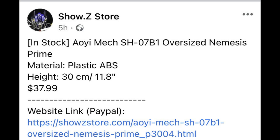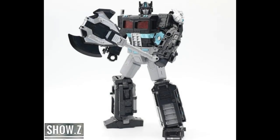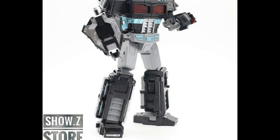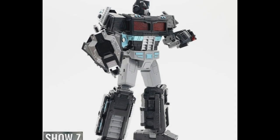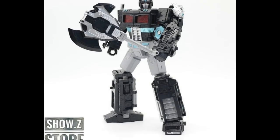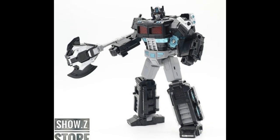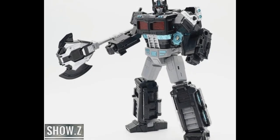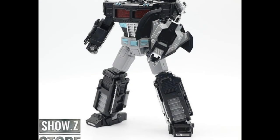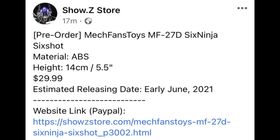Over on Showie Z now: AoiMech are releasing a Nemesis Prime version of their KO version of the Siege Optimus Prime. I actually own their take on the normal Siege Prime and it's really good — it's got some die-cast in it and it's much bigger than the original. So the Nemesis version here, if you want to get yourself a big Prime in this styling, it's well worth a pickup. Really really nice — just needs a few stickers to finish it off.